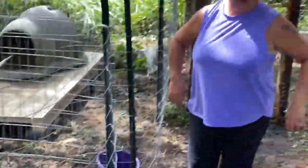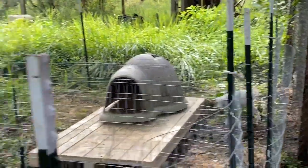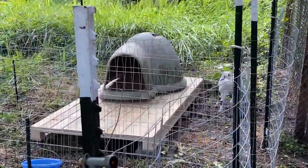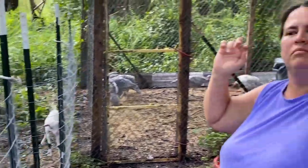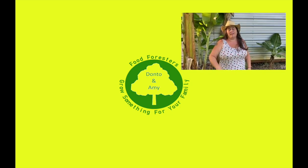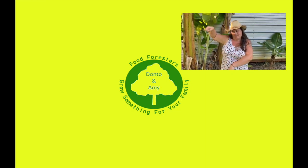All right guys, I guess that's it for this video. We got to get in — there's a massive storm coming. Remember: grow something for your family, raise something for your family, do something to make yourself more sustainable. Y'all have a great day. If you liked that video, hit that like button, remember that bell, and subscribe. Check out the other videos over here.